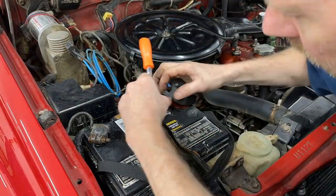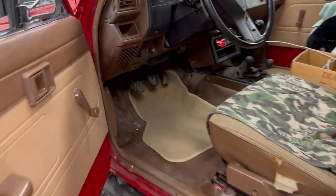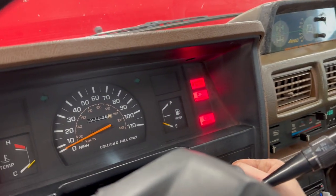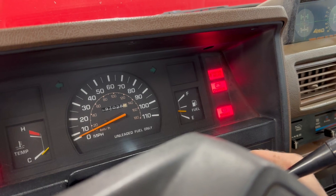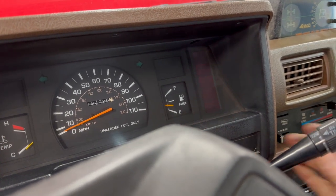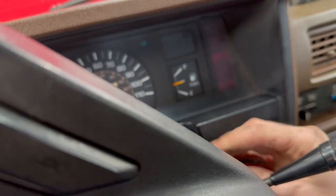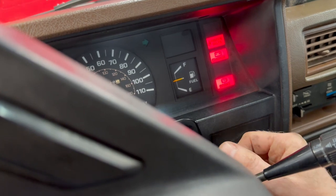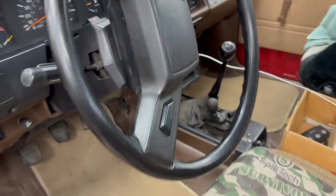Reconnect the battery. Alright, now for the moment of truth. No more clicking... nothing. I'll double check the connections — everything's good. It seems seized. Not even a click. It worked before I installed it.